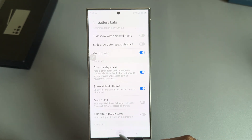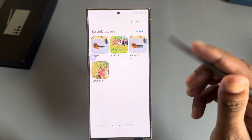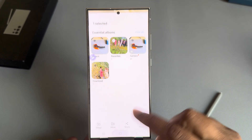Now go back to your gallery again. Go to Albums, then press and hold. You can see the more options menu. If you don't see the option, simply restart your phone.